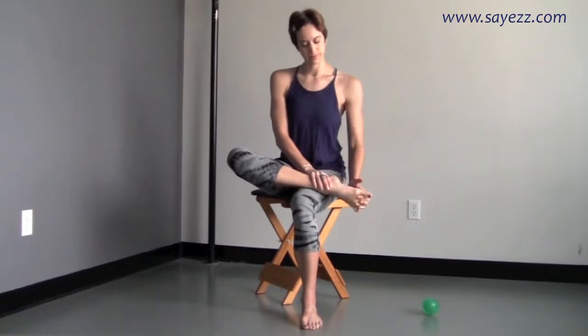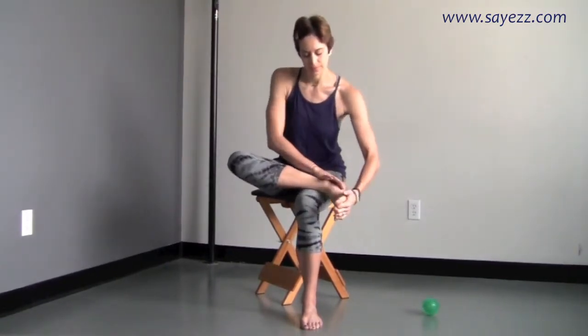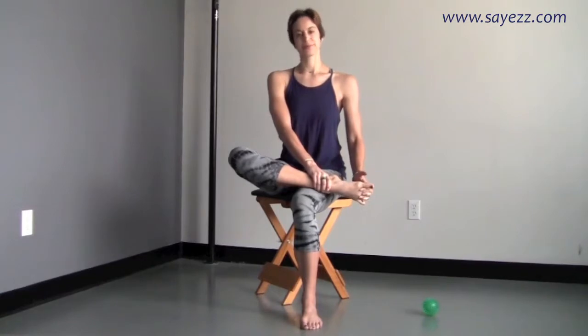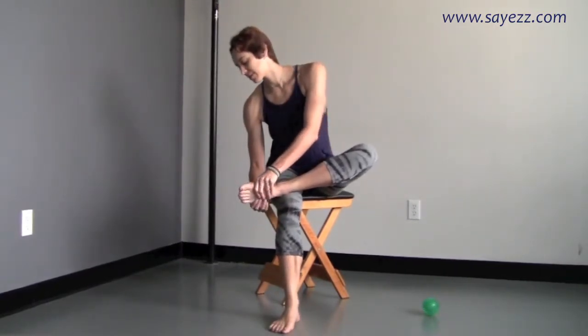Now let's circle the ankle. While you're circling, take that thumb joint right at your Achilles and traction the heel away from the knee to give yourself some length and space. Make sure you do both directions. Be easy with yourself, sit nice and tall, and ground that other foot. Get into the toes — curl and point, flex and point. Support the heel, give yourself some traction pulling the heel away from the knee. Then take that hand away, wiggle the toes, and let the ankle relax. Feel how it feels — hopefully open, warm, and spacious.